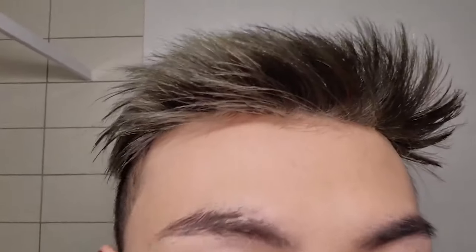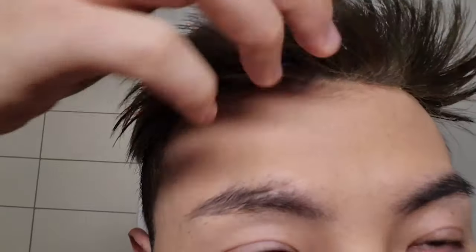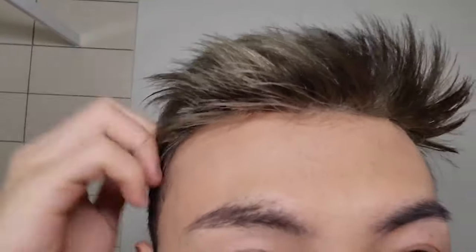Hey guys, I'm back with another video. I just made this olive beige hair by myself at home. As you might already notice, I've been wearing different light color wigs in the past months. So today I wanted to try something darker. If you want to know how to achieve this olive beige-ish color, please just keep watching.